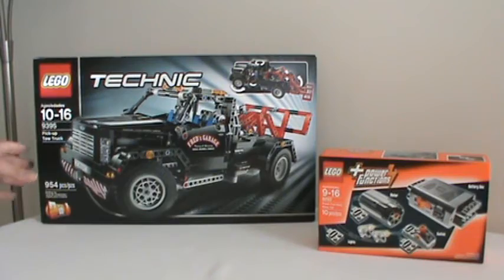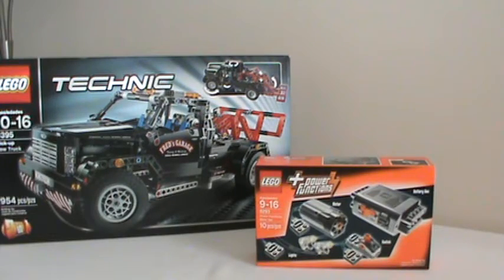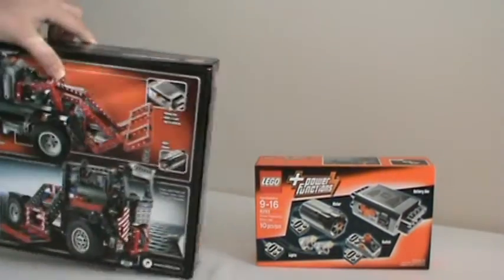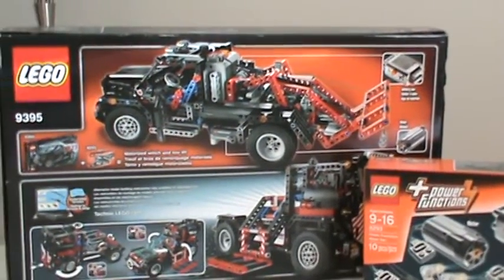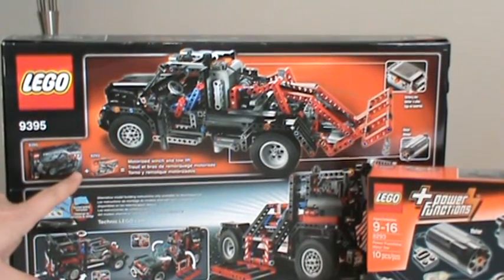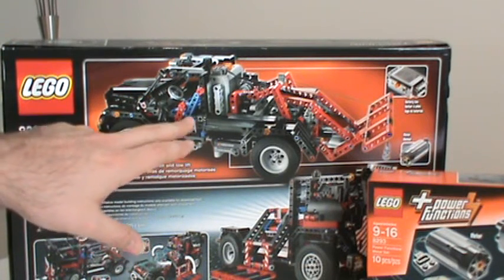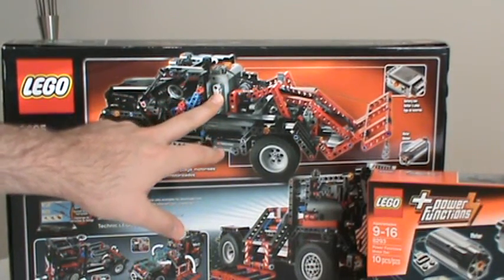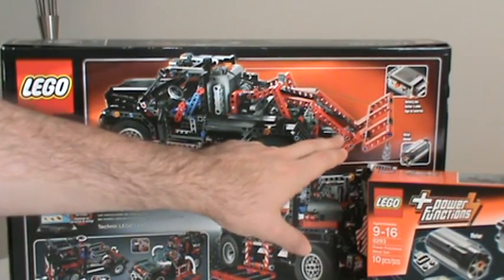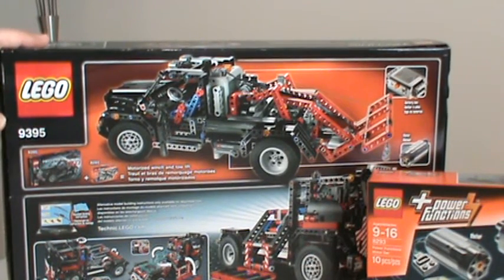I have here the box for the 9395 and the 8293 power function kit. If we look on the back side, you can see that LEGO had already intended to include the power functions with this model. From the picture, LEGO suggests putting the battery box right behind the cab, and the motor is back here just below the tow dolly.